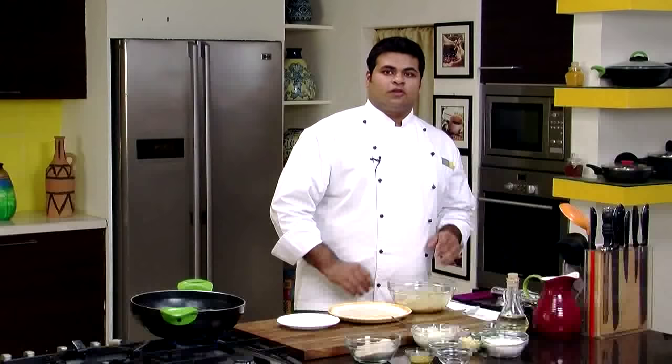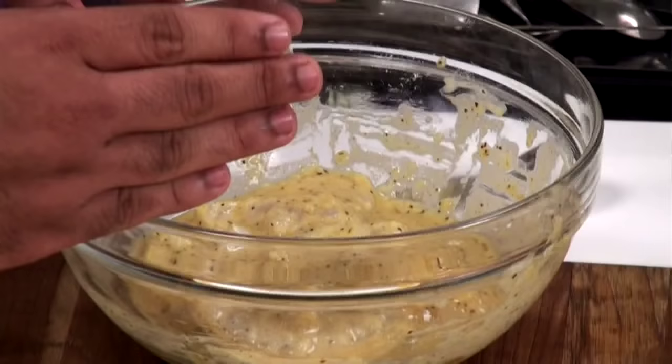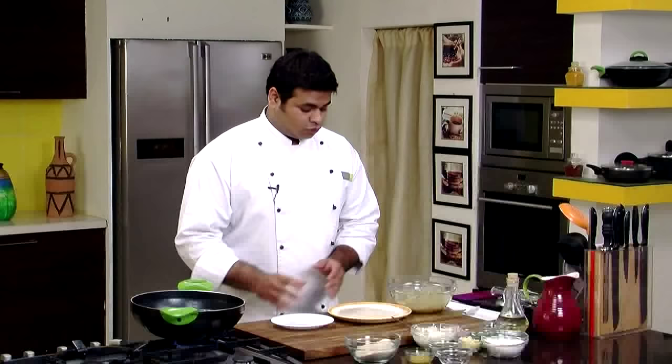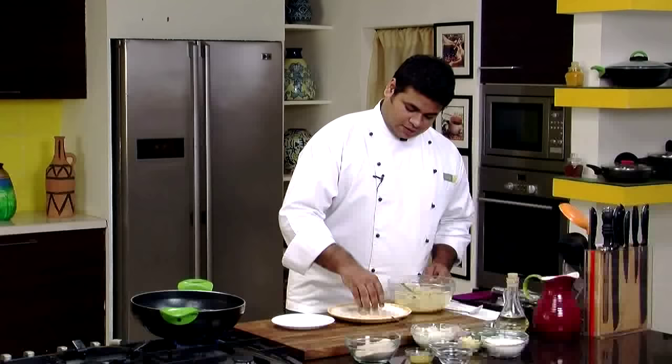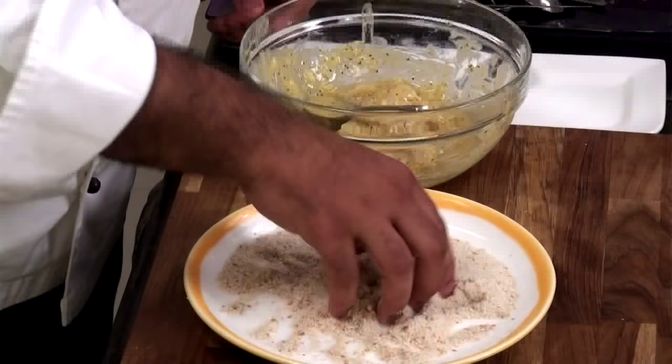Our fish has been marinated for 10 to 15 minutes, so let's start crumbing it. Take breadcrumbs in a plate. I have arranged my work table — marinated fish, breadcrumbs and a plain plate — so that after crumbing I can place the fingers on it.